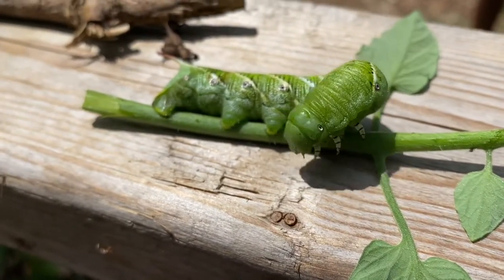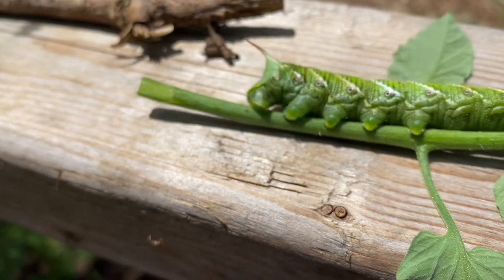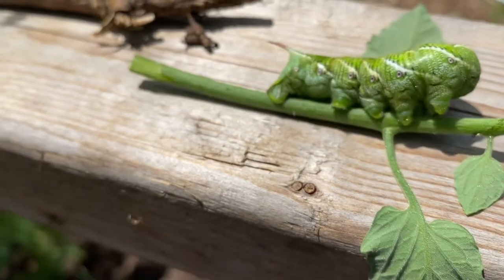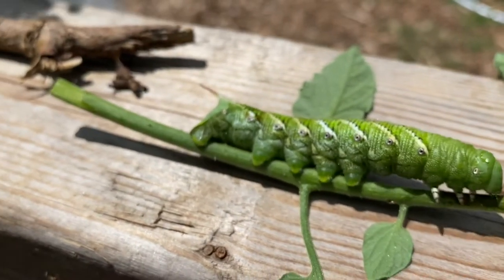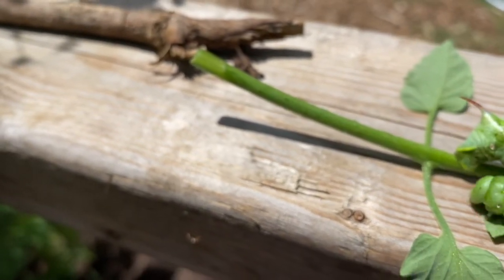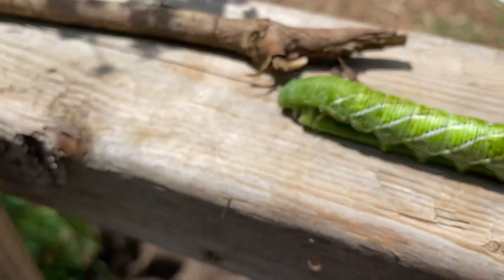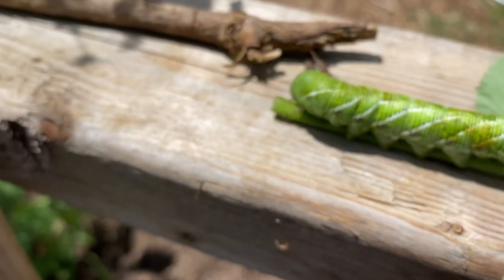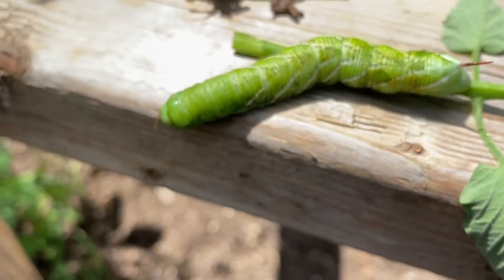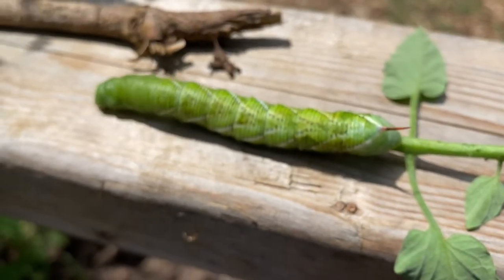I wanted to show you guys what it looks like. They can literally decimate plants very quickly because they just eat and eat. I'm going to put this one with some tomatoes I've put over in the burn pile — I'm not going to squish it. I've been trying to figure out how I can not kill them because the moths they grow into are very pretty. They're just not what I need in the garden, so I'm going to take this guy and put him with the other tomatoes in the burn pile so he can eat those.